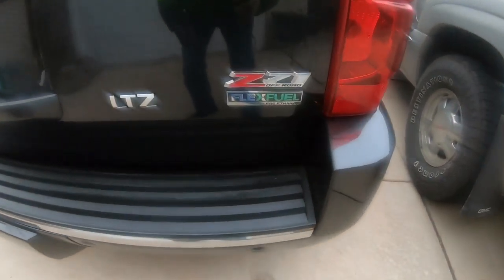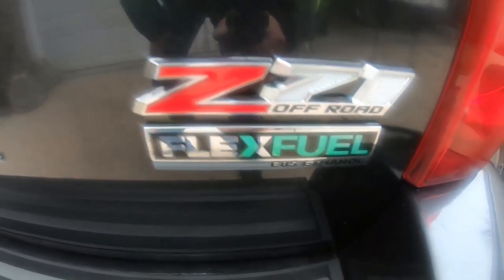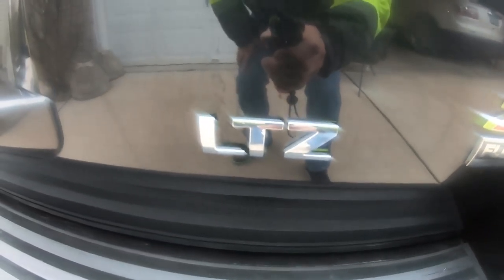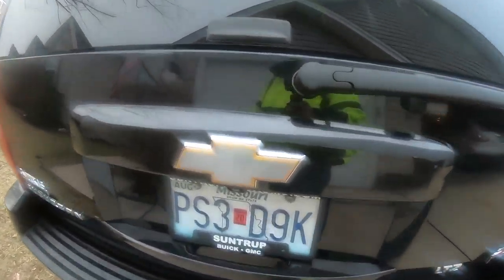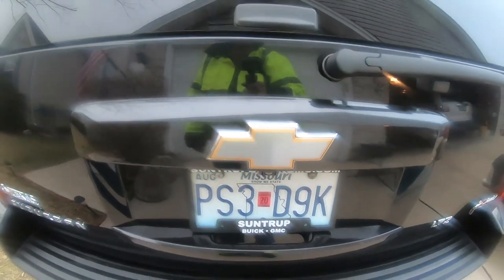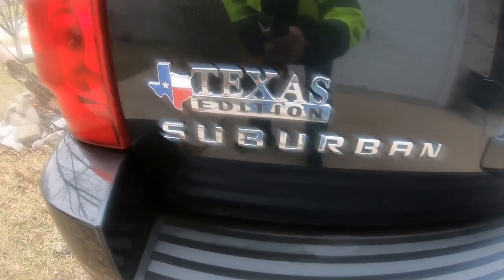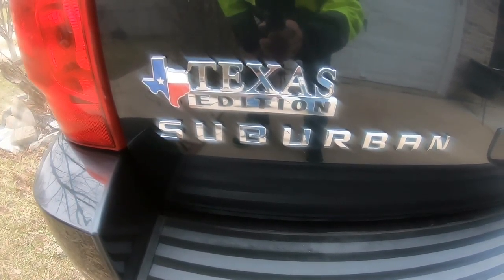This is a Z71 off-road, flex fuel E85, LTZ model. Silver bow tie for the Silver Edition, and yes, it is the Texas Edition Suburban.